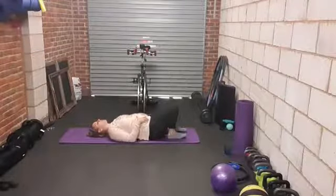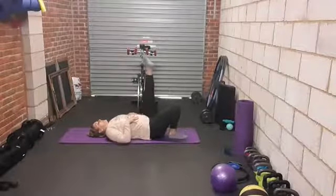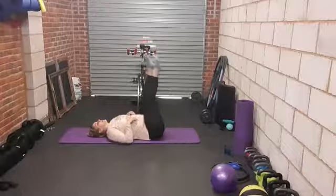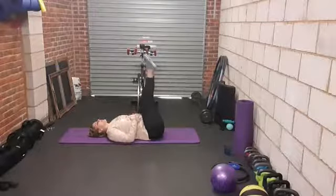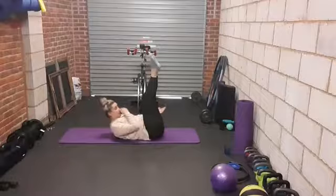So let's find that strong flat back — lose that gap. As you lift the legs, get them as long as you possibly can. We're going to nod the head, lift the shoulders, arms along and palms facing the ceiling.